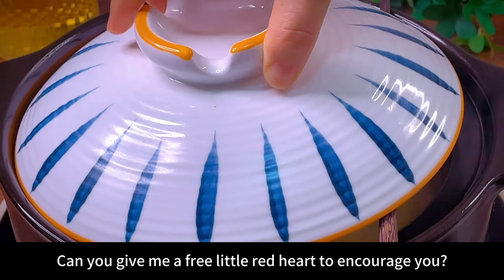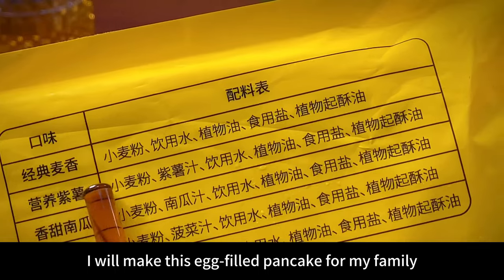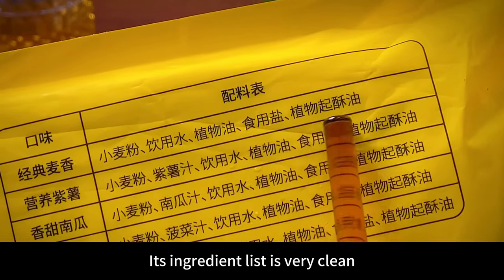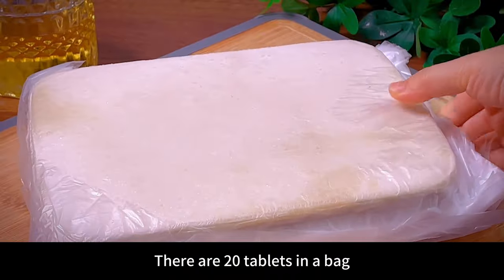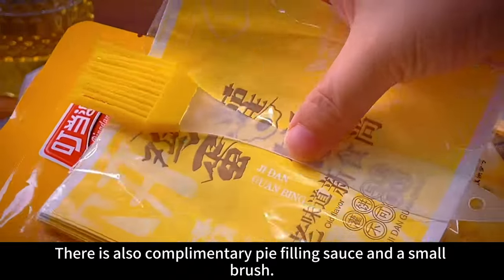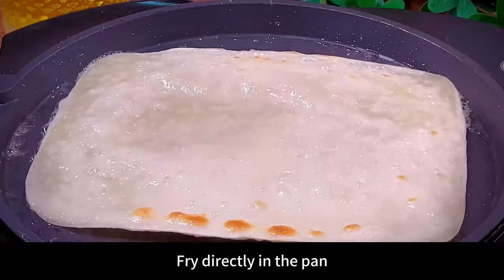Every time I make seafood porridge, I make this egg-filled pancake for my family. Its ingredient list is very clean — no trans fatty acids. There are 20 tablets in a bag, with complimentary pie filling sauce and a small brush. No need to defrost — fry directly in the pan for two to three minutes and a big bag will bulge.